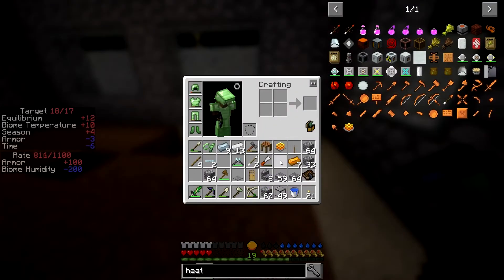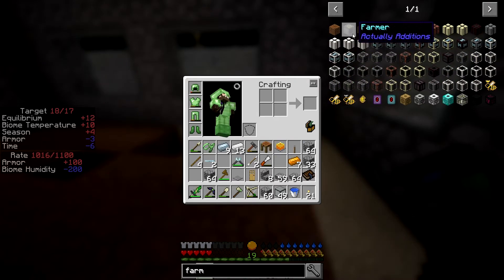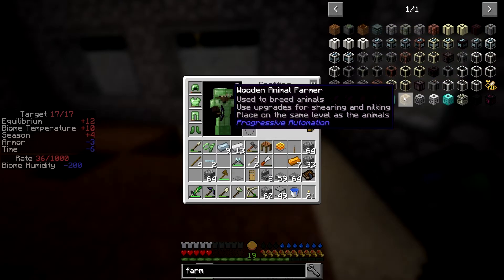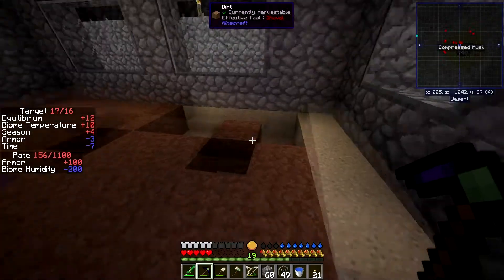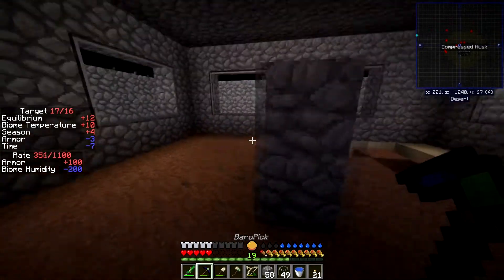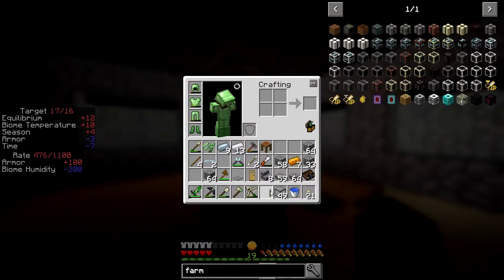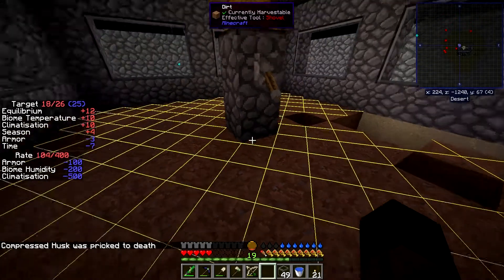At least until we can replace it — actually, is Mine Factory in this? What do we have in the way of farms? Not much: Actually Additions farmer, the farming station, Forestry farms, or wooden farms, growth crystals. Yeah, so we don't actually have many options but that's okay. If we do — does the heating coil give off light when it's turned on? It appears it does not, or at least not enough.